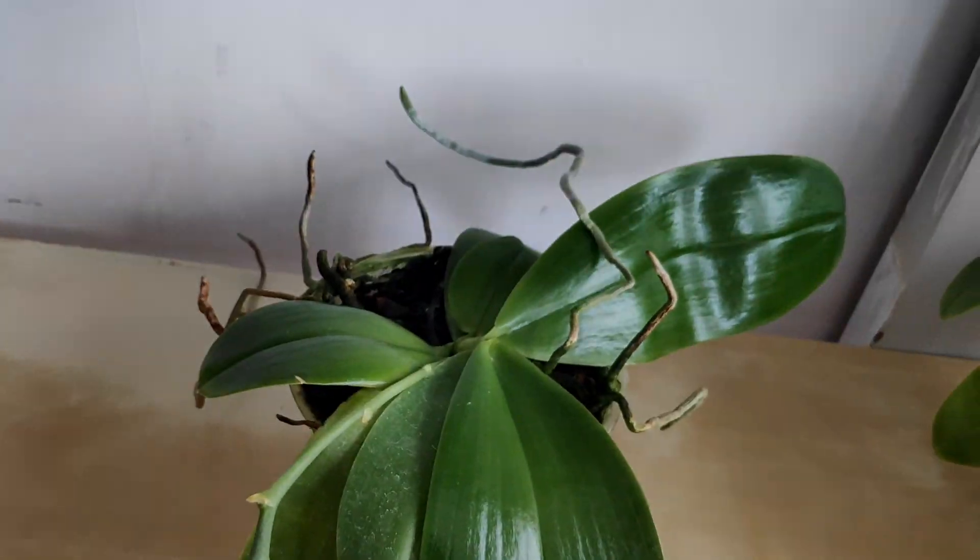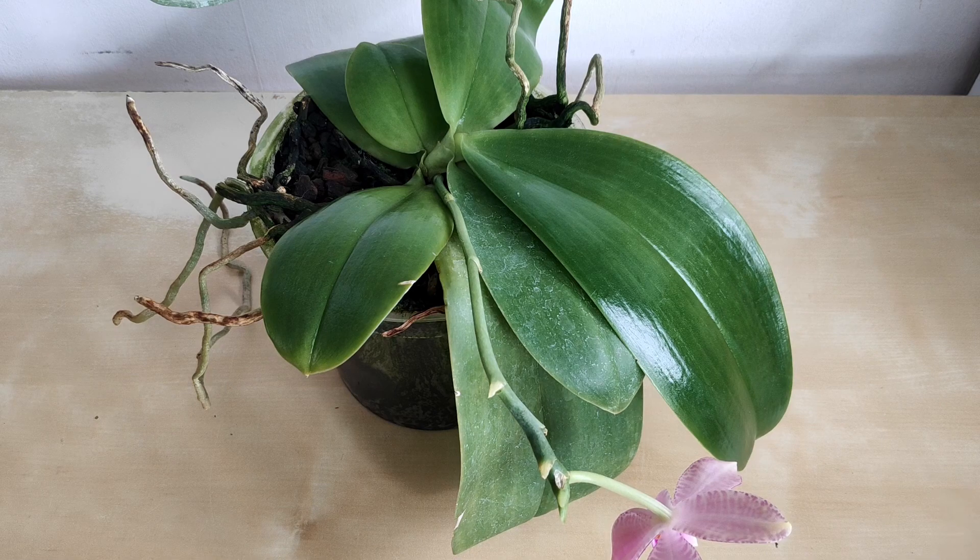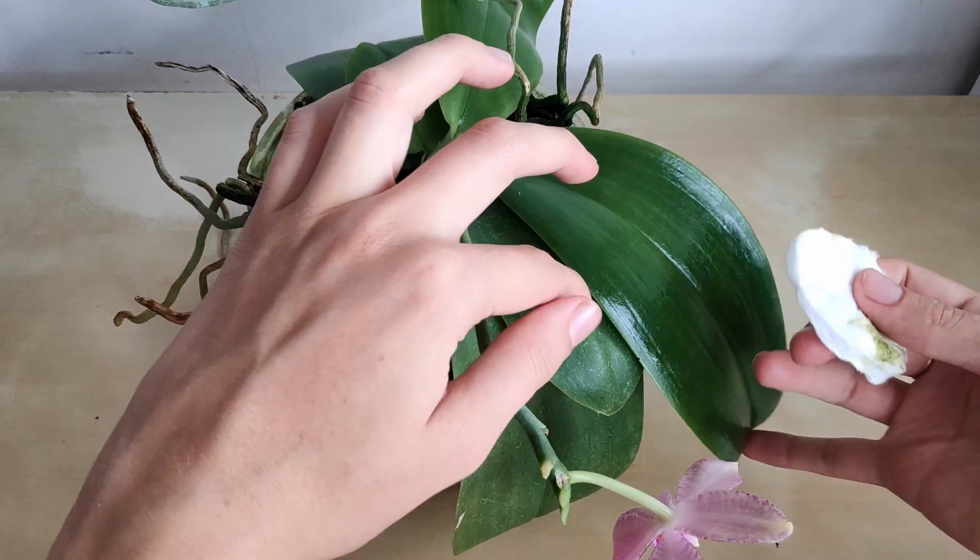Getting a bit more distance so it's easier to work. Mayonnaise on my phone — okay! On to the last two leaves now.